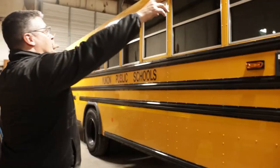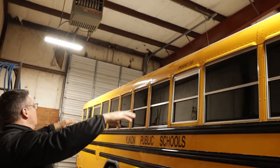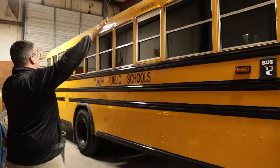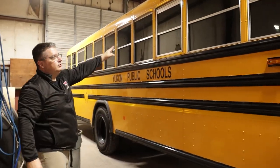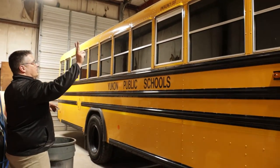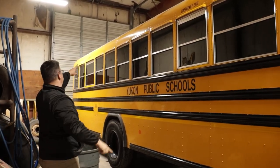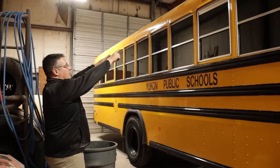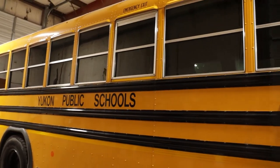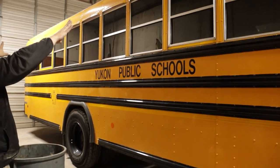Next, I'm going to check my three clearance lights — two amber and one red in the back — making sure they're securely mounted, they're not cracked or broken. Next, I'm going to check all the windows on the side of the bus, making sure none of them are cracked or broken. I'm going to check my two emergency exit windows, making sure they are clearly labeled. I'm also going to check the reflective tape around the emergency exit windows, making sure the tape is secured, it's not ripped, torn, or missing.